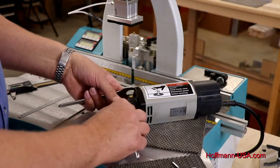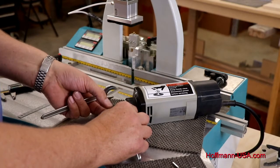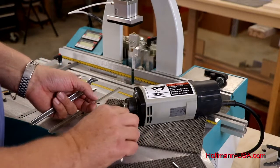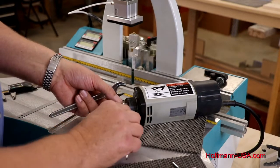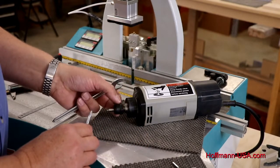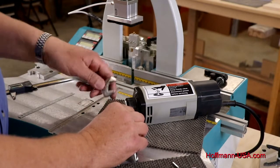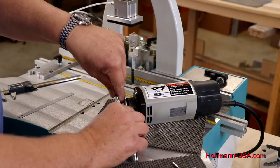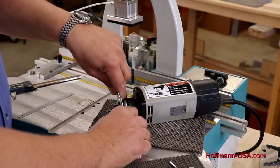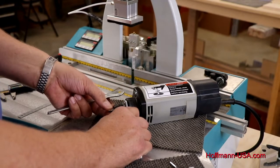Once you've loosened the collet nut, you'll see it spins freely, but after two turns it tightens up again. Do not try to pull the bit out at this point — the bit is still secure and you will cut your fingers. Once it's tight again after that free spin, put the wrench back on the spindle and put your 22 millimeter wrench back on the collet nut and get over that little safety lock. Now the router bit is free.